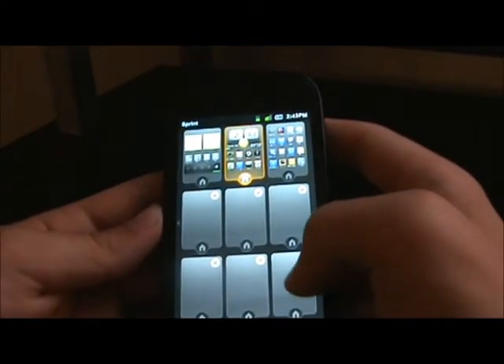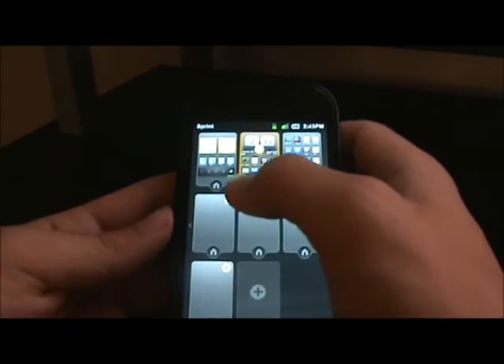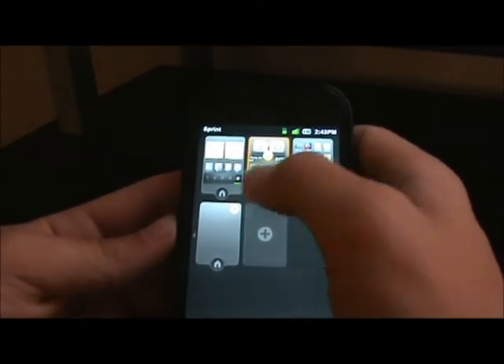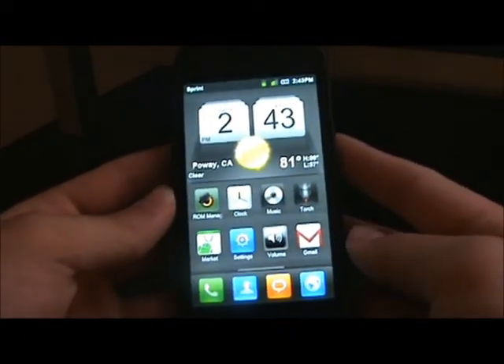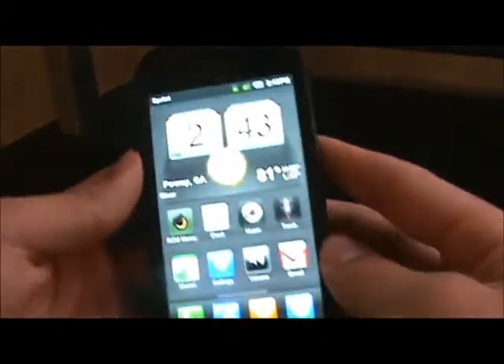That is the MyUI ROM on the Nexus S4G. I'll try to put a link in the description, but if the link doesn't work then obviously I won't put it in there. Thanks for watching this review on the MyUI ROM on the Nexus S4G.